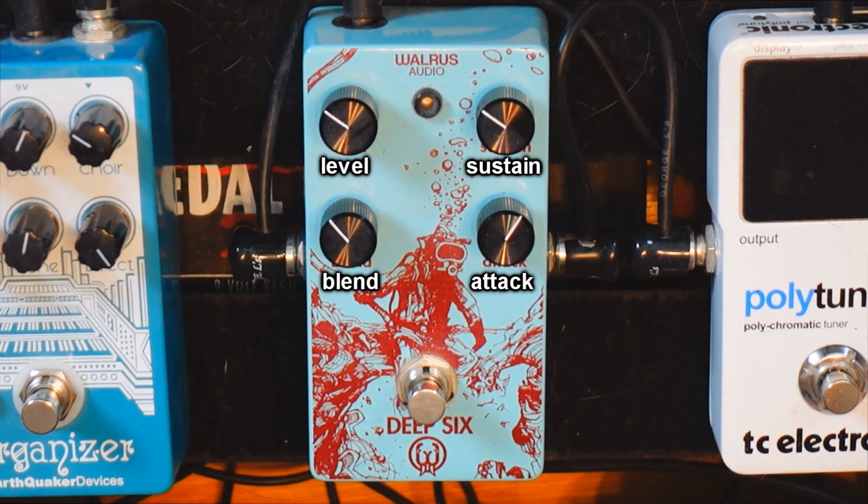So basically what I like about this pedal: insane headroom, you can retain your original signal and dynamics, it's less noisy than other pedals, and the blend knob is fantastic. That's why I like the Walrus Audio Deep 6 more than all the other compressors I've tried, and I hope it helps you make a decision if you're looking to buy this pedal. I totally recommend it.